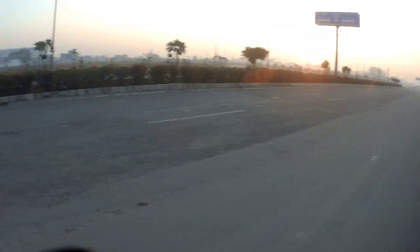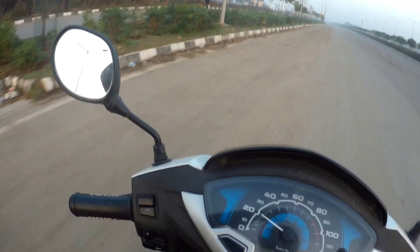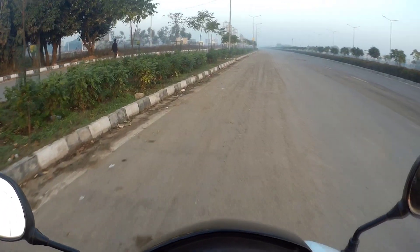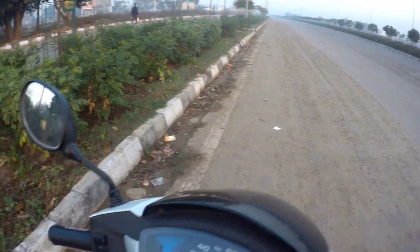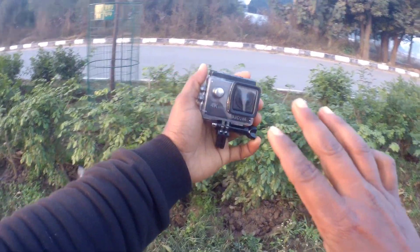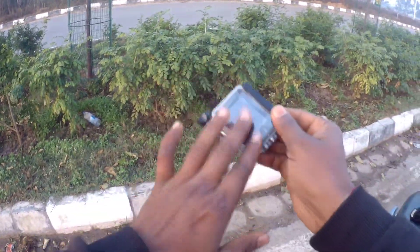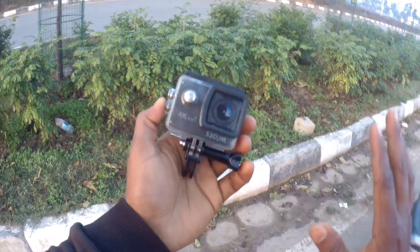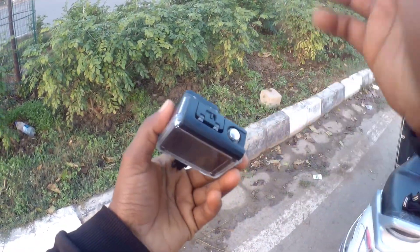Let me show you the camera. This is the SJ4000 Air, which I've had for a long time — about 2 years since I purchased it. This is the one that comes in a container, like all action cameras coming from the GoPro style. The other side of the camera gives a big image.